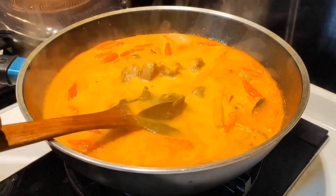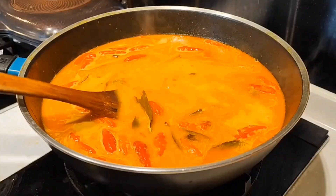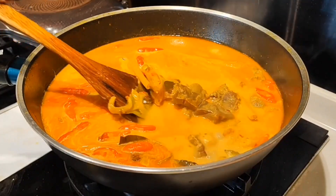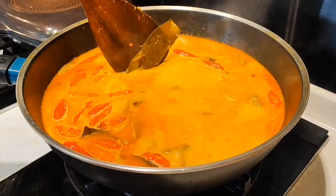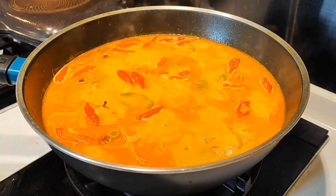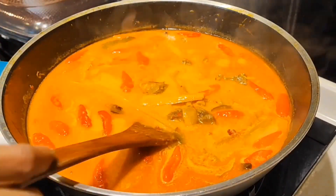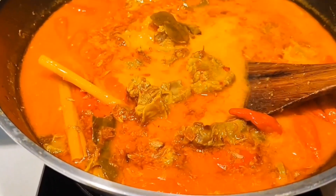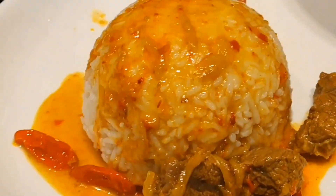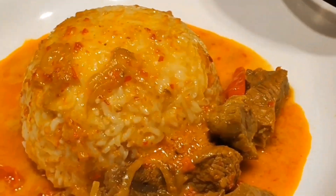Okay everyone, gulai daging sapi versi pedas is ready and ready to be served. Selamat mencoba and thank you, bye. Selamat menikmati!